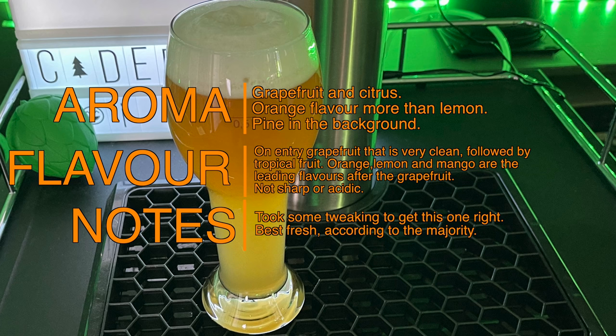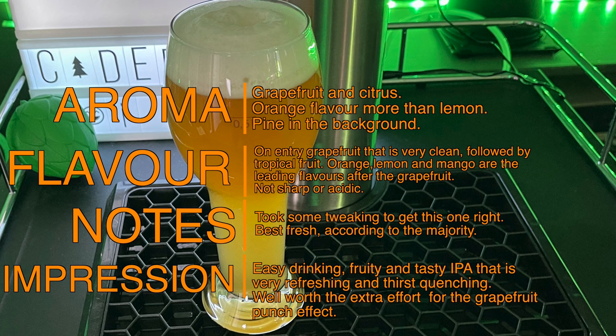Here are some notes. This recipe has seen various different versions to get it into this shape, but I strongly believe the end result has been very much worth it. I suggest drinking this one fresh for the best flavour. It does not need any more conditioning time than one week, and many feel it tastes its best in the early weeks compared to six months later. This was certainly nothing to do with oxidation as the beer kept its colour and had no other signs — it was simply a case of freshness.